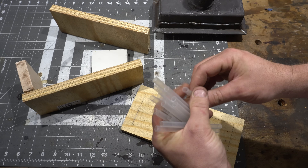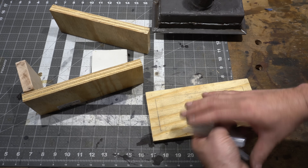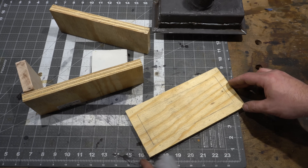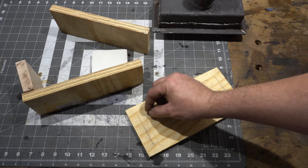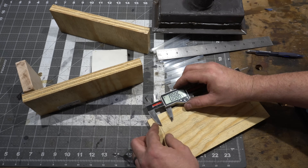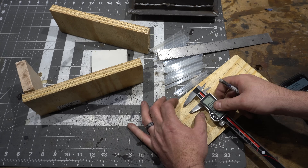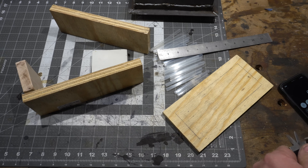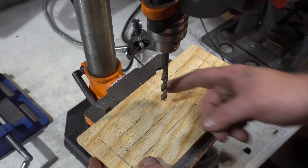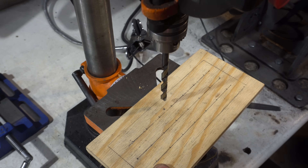I like to use the big straws — the McDonald's size. I have 22 of these, so I'm going to have a configuration of seven holes, eight holes, seven holes. You want them equidistant, so do some math. I'm going to drill a 5/16 inch hole for each straw. If you know how many holes you have and the total distance, divide by the number of holes plus one, put that on your calipers and measure.